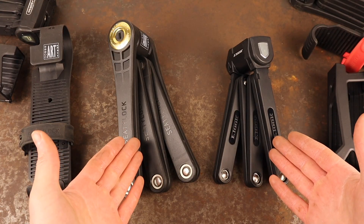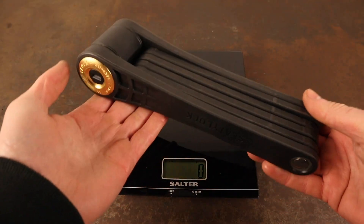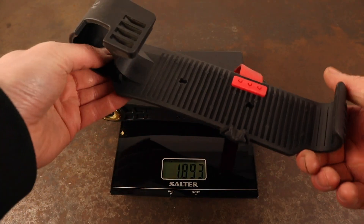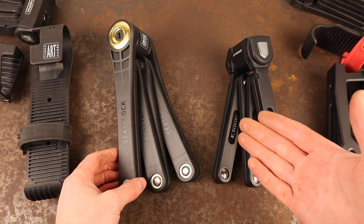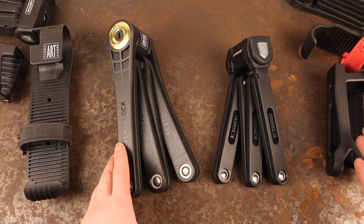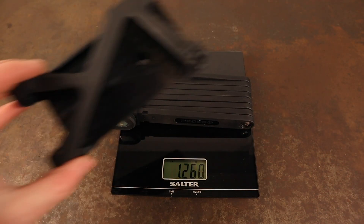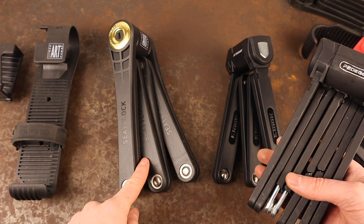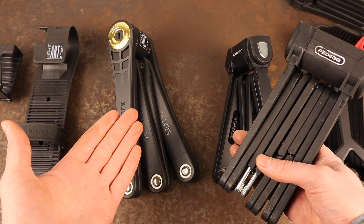Folding locks are designed to be as portable as possible and are typically lighter and more compact than other lock types. The Foldy Lock Elite is actually quite heavy for a folding lock, weighing 1.89 kilos, but this is due to the fact that it's currently the most secure folding lock on the market and has thicker plates than any other folding lock. The 110cm version of the Pedego folding bike lock weighs in at 1.25 kilos — considerably lighter than the Elite, but also considerably less secure, as we discovered from our destruction testing.